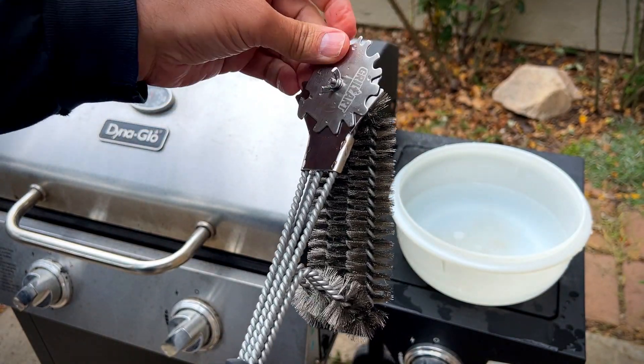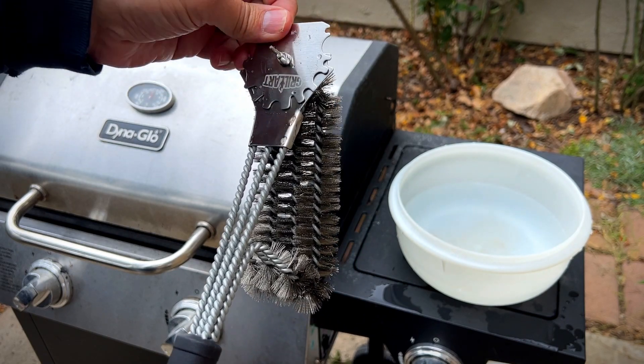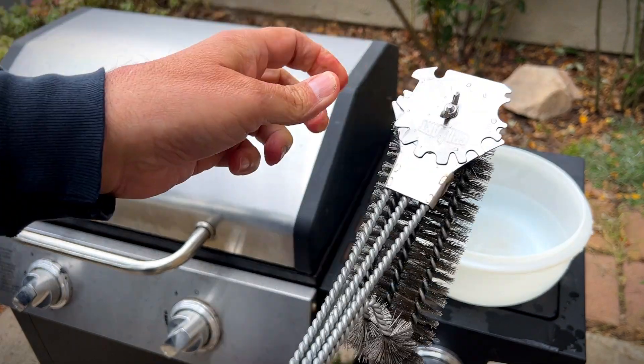This has wire brushes, which I'm not too keen on, because sometimes those break off and can end up in your food once in a while.